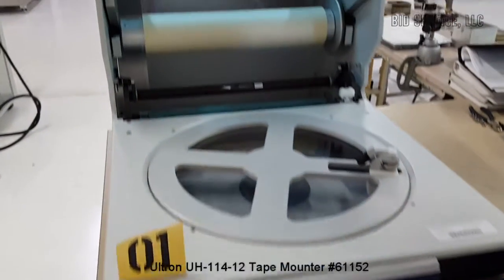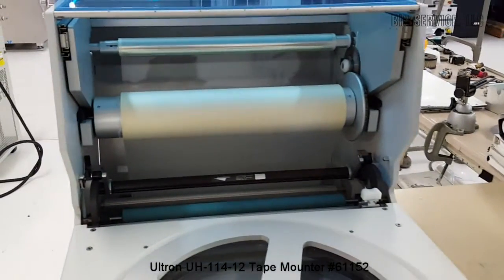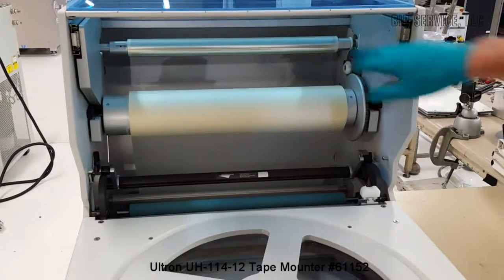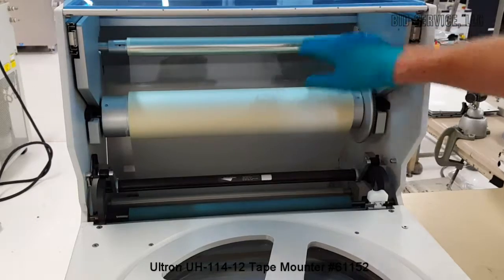Inside here you have your tape, and this is a backing — this tape has backing, so this is a backing take-up.